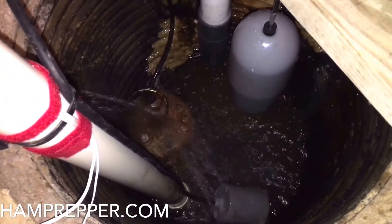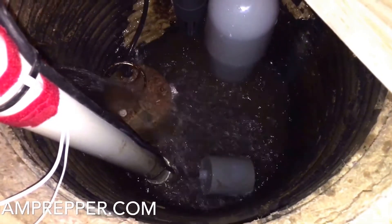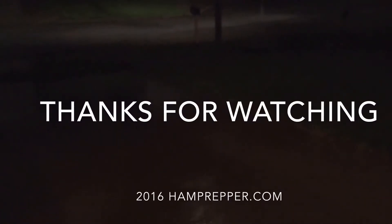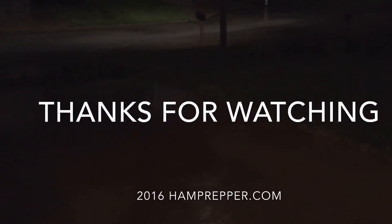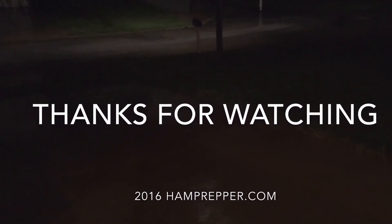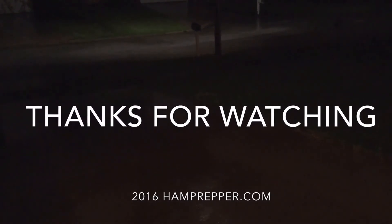We were able to keep up with just the water-powered pump alone. I'm going to put my water sensors back in the hole. Thanks for watching — don't forget to give me a thumbs up and subscribe if you like the video, and check out further updates and blog posts at hamprepper.com. Thanks for the support.